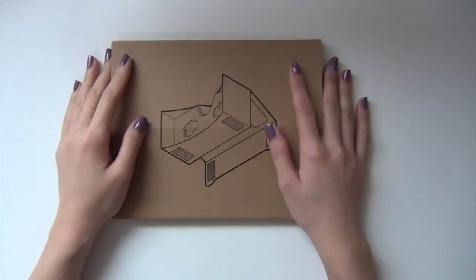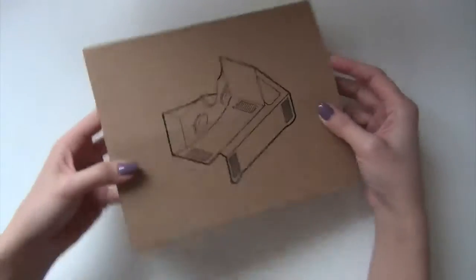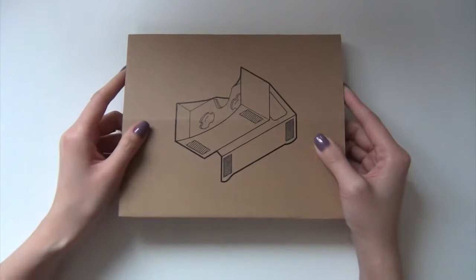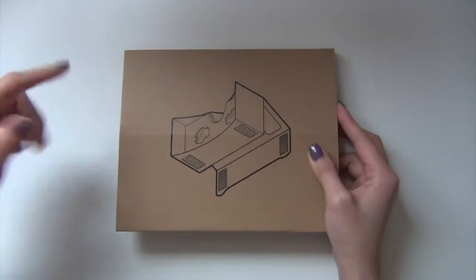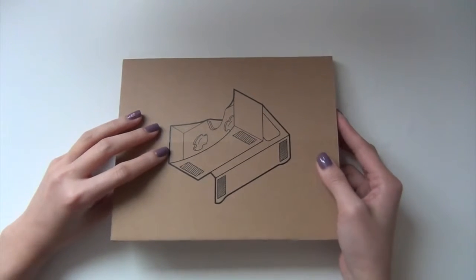Hey guys, so this is a little bit of a different video, but today I'm going to show you how to assemble this Google Cardboard. I've gotten it just now and I had a little bit of trouble putting it together, so I decided to share it with you guys. For more information, just in case you don't know what this is, I'll leave everything in the description box below.